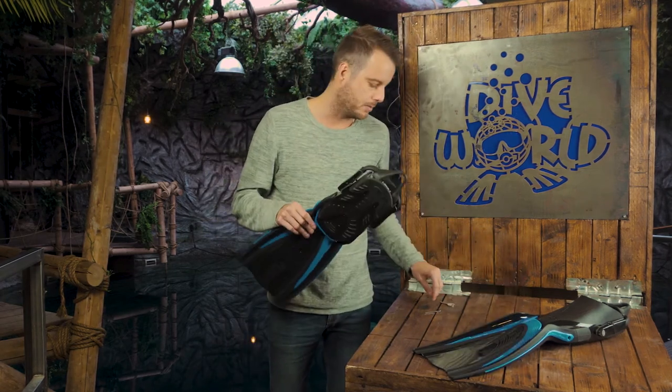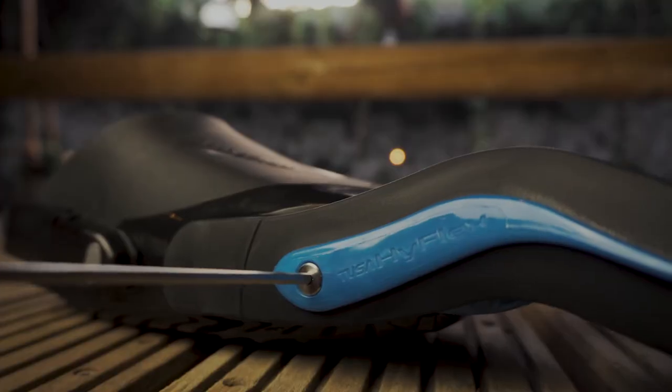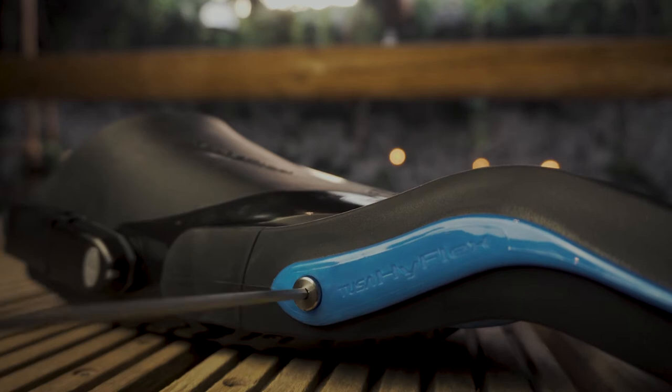Another feature we haven't seen before on a fin is the fact that you can take it apart. You can separate the blade from the foot pocket — there are two allen screws on the side, and you get an allen wrench with it. It's quite easy to open.